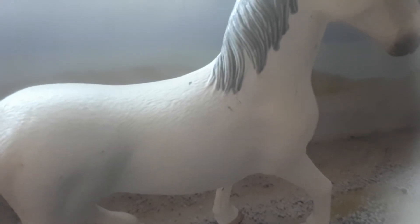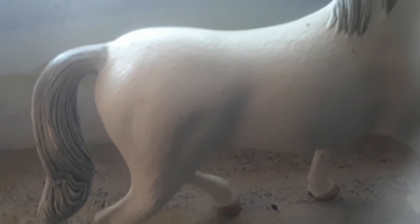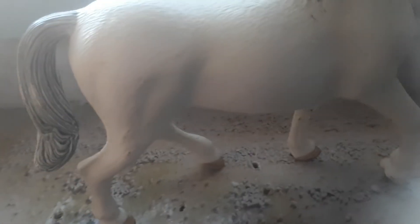They can be any solid color such as brown, bay, black, chestnut, or gray. They have small nostrils, a graceful trot, strong legs, a long hollow back, and a long neck.